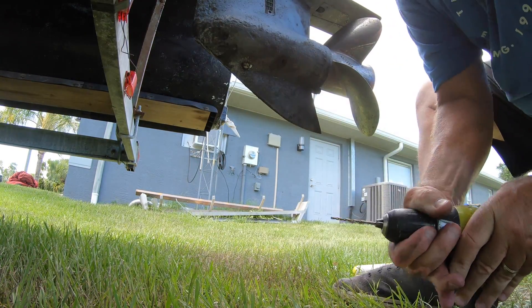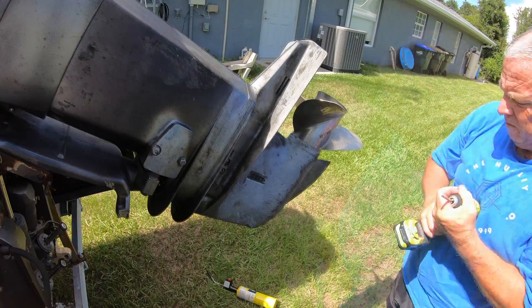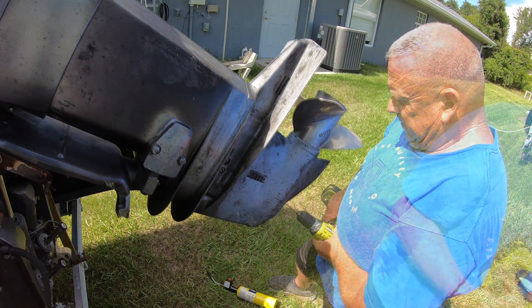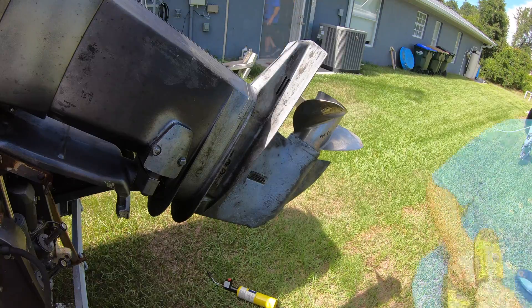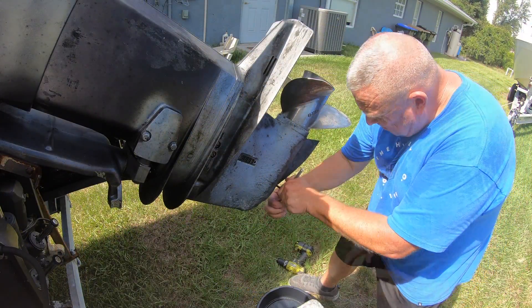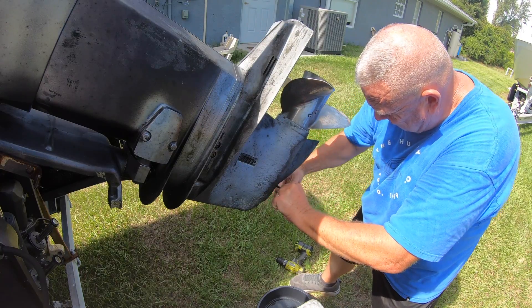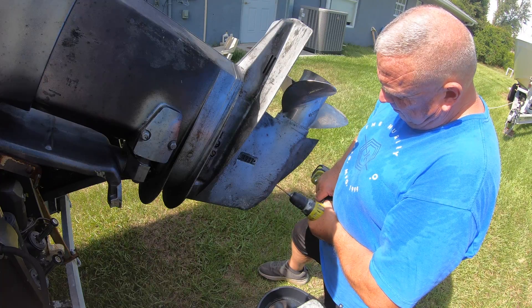Finally I came upon the idea to do it the way I usually do things, which is just brute force. I don't know if I mentioned we're going through a heat wave — with the heat index it's about 108 degrees. It's always really, really hot when I work on the boat down here in southwest Florida. Finally, after using about every tool in the garage, I struck oil.